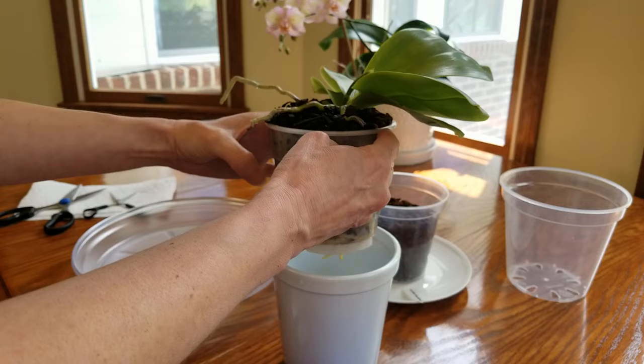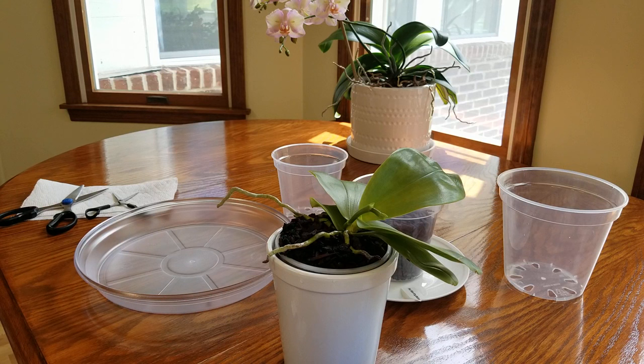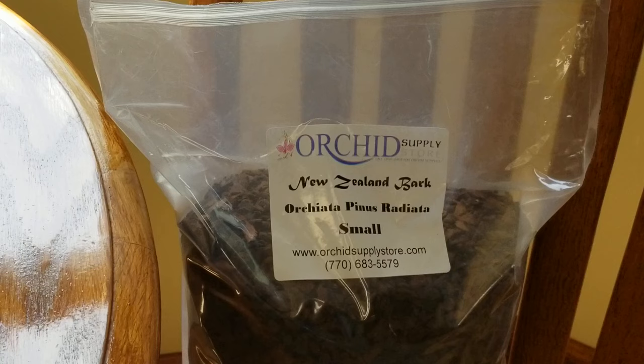I have soaked this root system for about 30 minutes, and that really does help because it keeps the roots from snapping on you so easily. Especially with Phalaenopsis roots — if they're dry, they're going to snap on you easier.